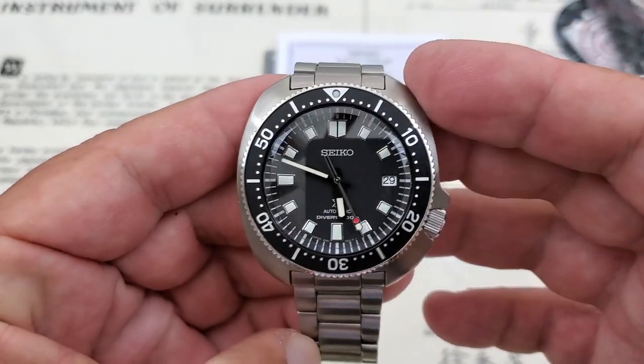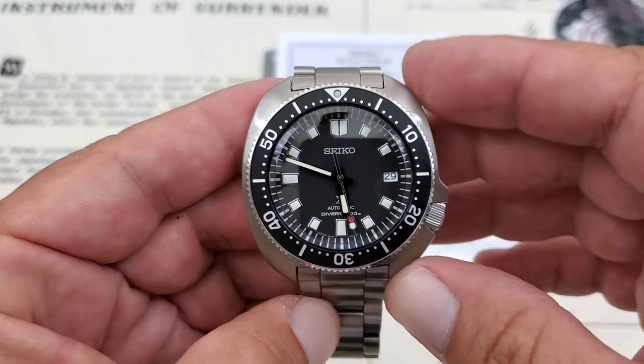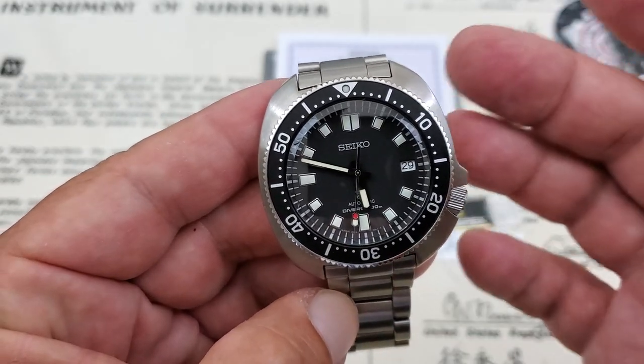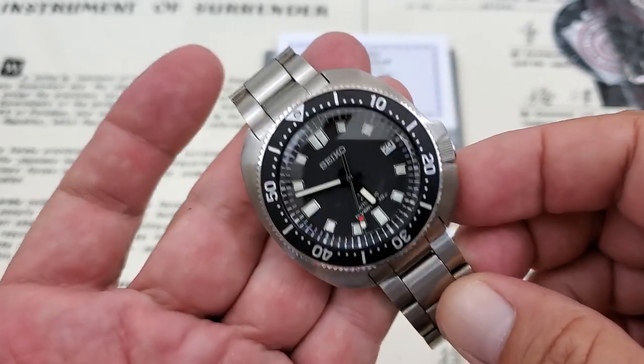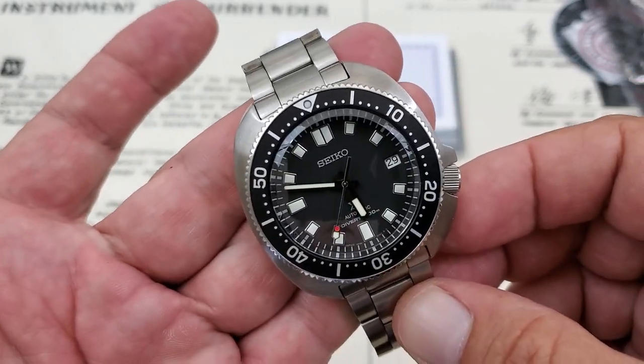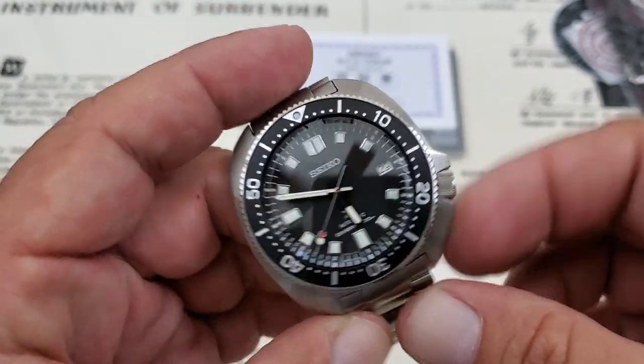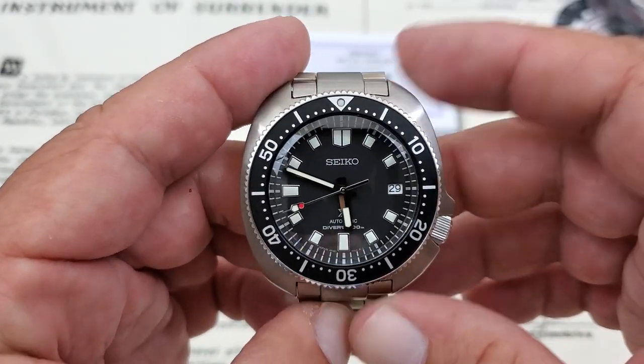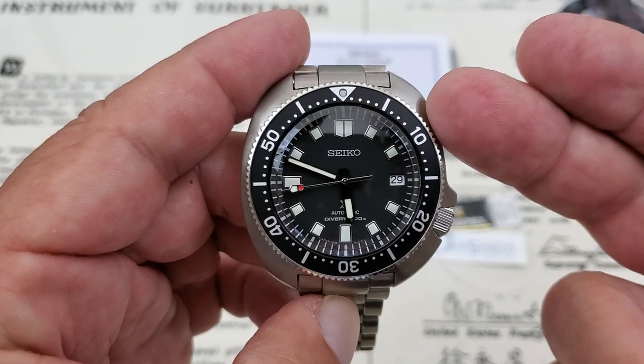This watch is hearkening back to the original 6105 divers from the 1960s and the 1970s and 80s — really impressive pieces that stand on their own. I do believe these were actually in the 70s and 80s, not in the 60s, but you guys can correct me down there if I'm wrong on that. Really impressive watch.